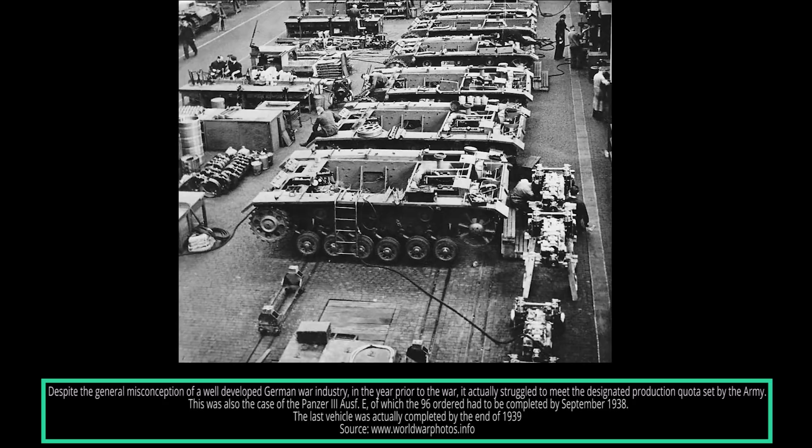Production orders for 96 Panzer III Ausführung E tanks would be placed by the Heereswaffenamt. It was planned to complete the first vehicles in May 1938 and the last by September of the same year. To fulfill the production quota and in order to include other manufacturers into direct tank production, Daimler-Benz and M.A.N. Wack-Nürnberg were included. Daimler-Benz was to build 41 and M.A.N. the remaining 55. These were to be chassis numbers 60442 to 60496.